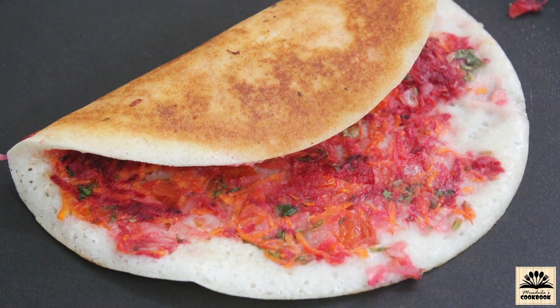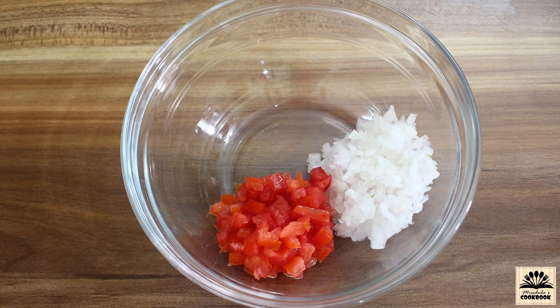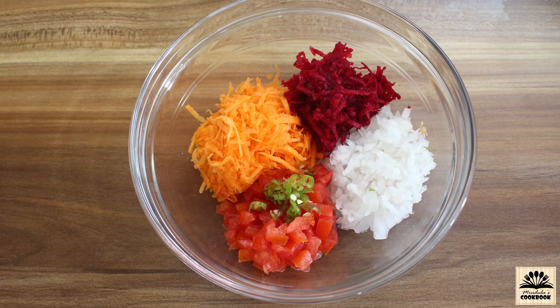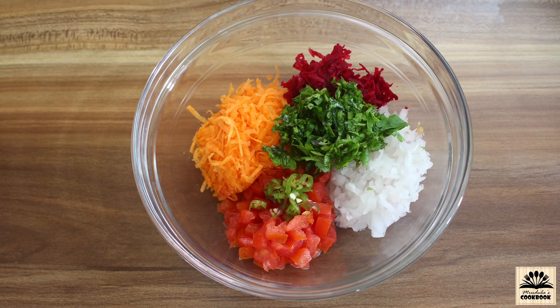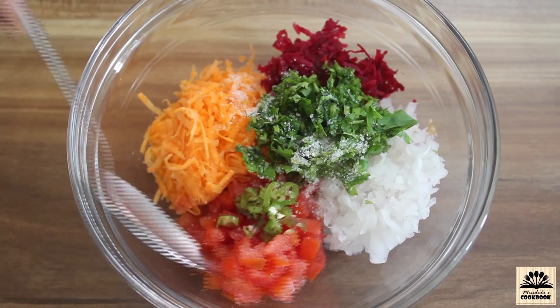You can also make uttapam with this batter. For that we need finely chopped onion, finely chopped tomato, grated carrot, grated beetroot, finely chopped green chili — you can replace green chilies with red chili powder if you like — finely chopped coriander leaves, and salt to taste. Mix everything together.